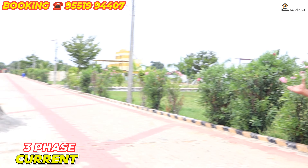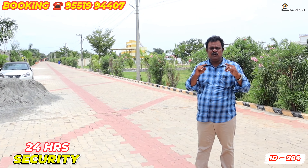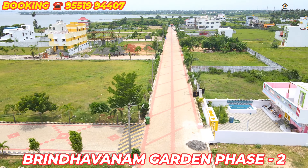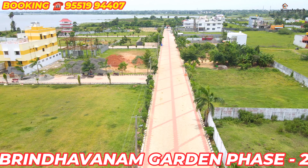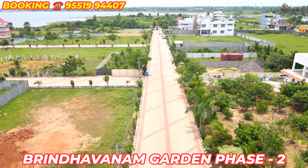This is a luxurious farmhouse area. It is a very beautiful atmosphere. You can see it in 2 areas. It is a 3D variant, and there are two options available, giving a true luxury feeling.